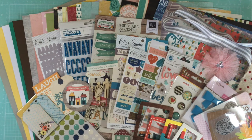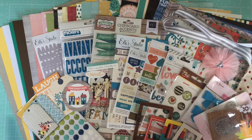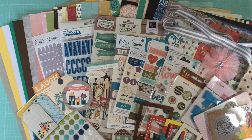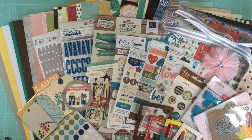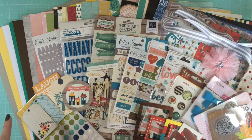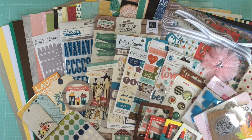That's everything in the kit. As I said, you are getting a lot of product — there's enough for tons and tons of layouts. It took about 10 days to reach me here in the UK, which isn't too bad. The kit cost $65.99 and shipping was $27.